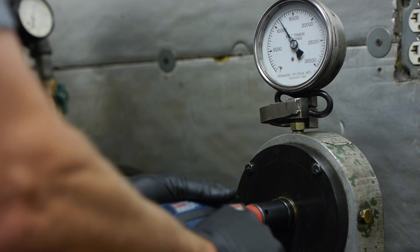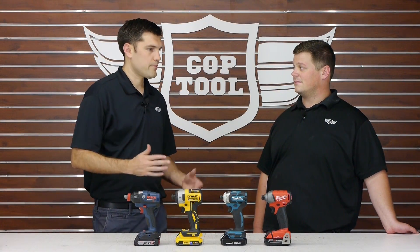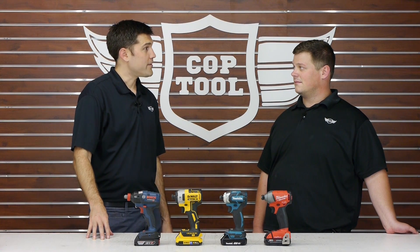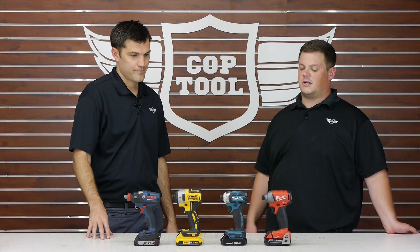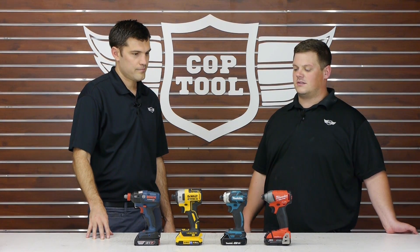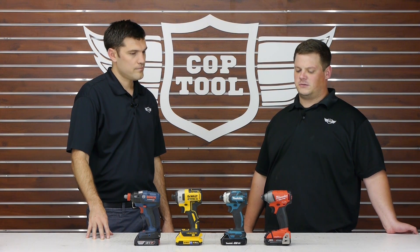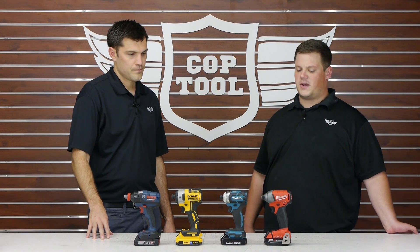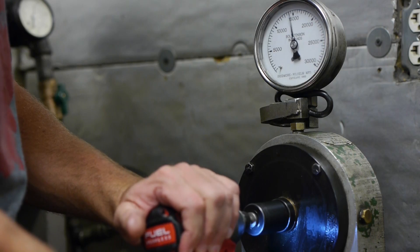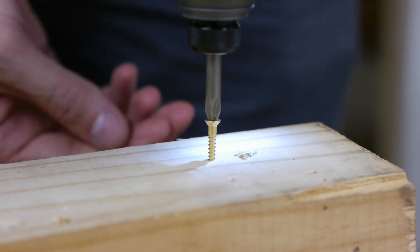So we did some real world testing — did some small screws, did some bigger lag bolts. What insight do you have for us? Well, they all did the job really admirably, everything from the huge lag bolts to the tiny cabinet screws — they're going to drive a screw, that's what they're built to do. I really like the Milwaukee the best. It had the highest torque when we put it on the Skidmore and the One Key intelligence really set it apart from the others.